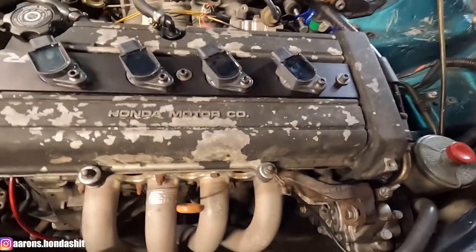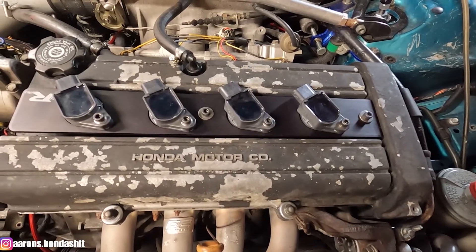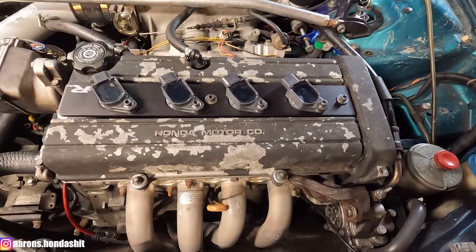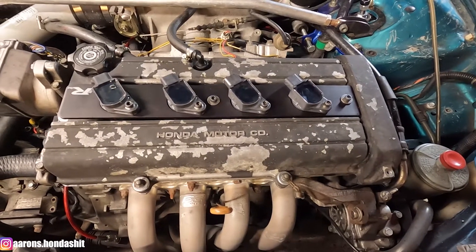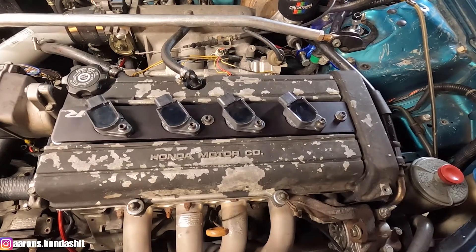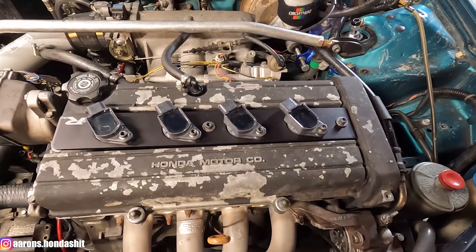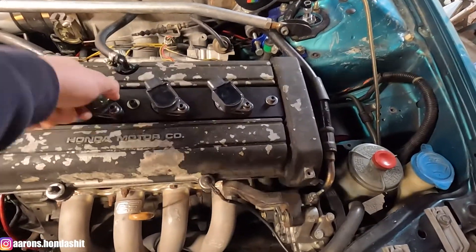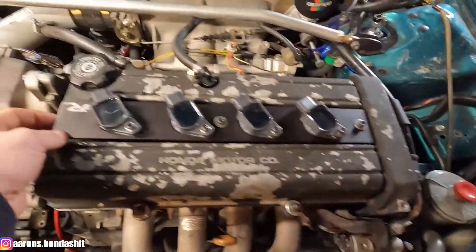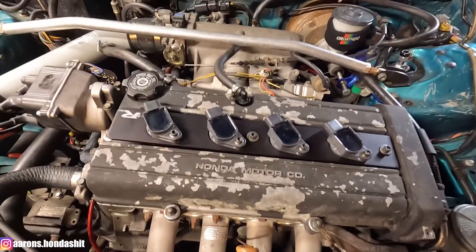I think this looks pretty nice — definitely solid. I reached out to Burton Racing and they are going to be redesigning this coil plate with a different mounting style. They'll have threaded standoffs with the new stuff, so when I end up putting that on I'll keep you guys updated. For now this is pretty solid, not going anywhere. My only concern is that the valve cover might leak under here, but I don't know for a fact, so I'm going to move on to the wiring portion.